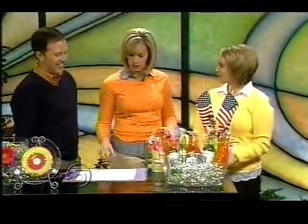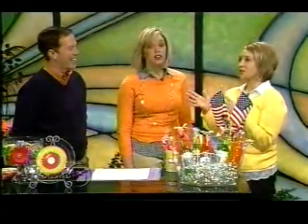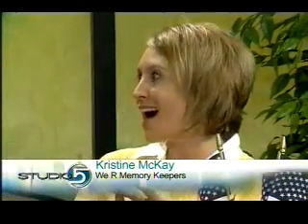Kate with We Are Memory Keepers is here to show us how this is done — and as always, so cute. Look at all of this fun stuff! Kate and Brooke decide they are soul sisters who share a love of Pop-Tarts and parties.